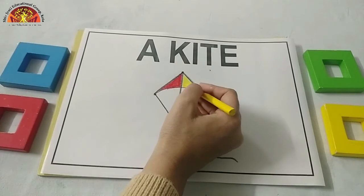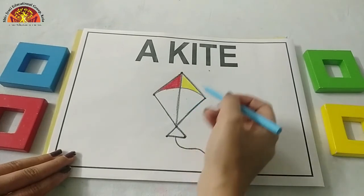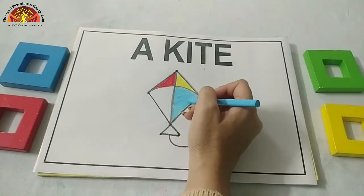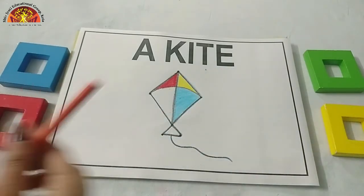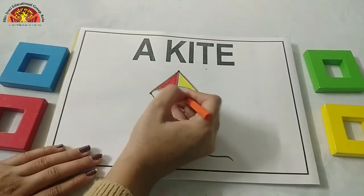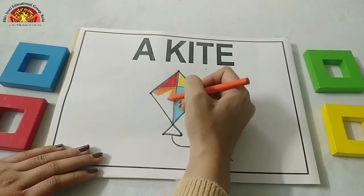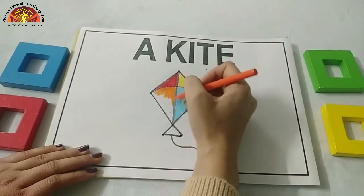Now after yellow colour, take out the blue crayon and colour in this part. Now after blue colour, take out the orange crayon and start colouring in this part. See how ma'am is doing. Do not go out of the black line and do not leave white space. Fill this white part.